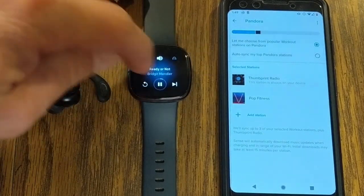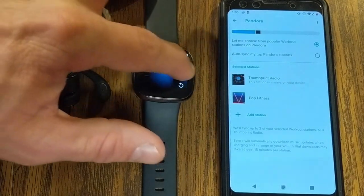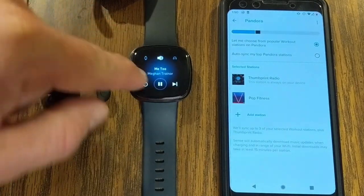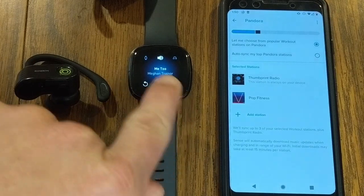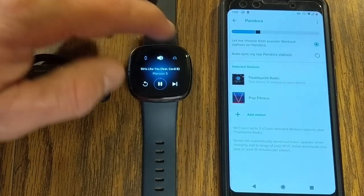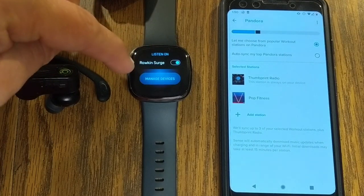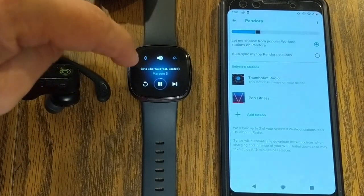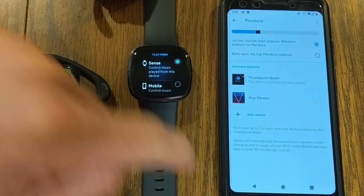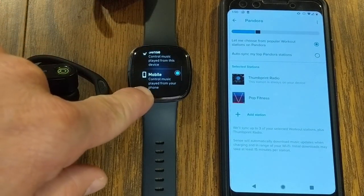To go back a menu, you can just swipe to the right. If you want to go to a different selected station, swipe right and that takes you back to your playlists. There's also an option where if you want to change what device you're listening on, you can do that. Or you can turn the watch strictly into a controller and bring your phone — just change the setting to mobile control.